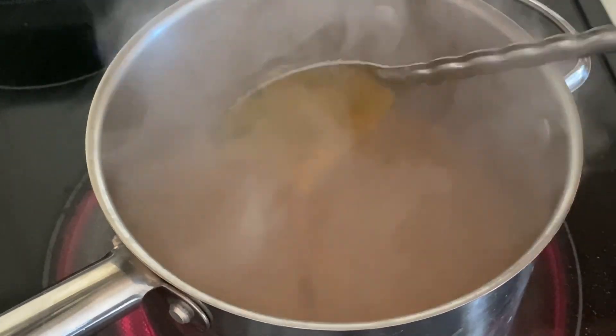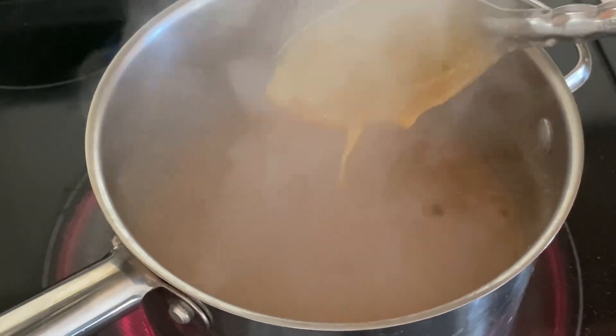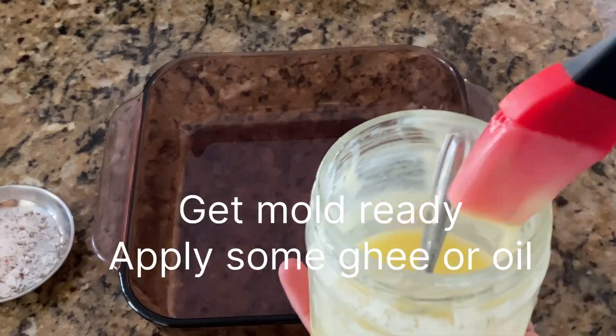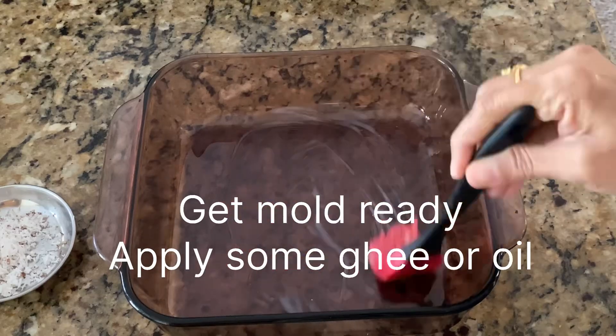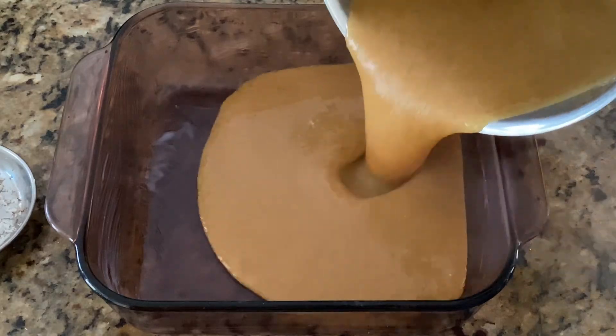I'm adding a pinch of elaichi powder. Now it's almost ready, so get your mold ready. You can apply ghee or oil to your mold or thali, whatever you want to use, then pour the hot mixture in.